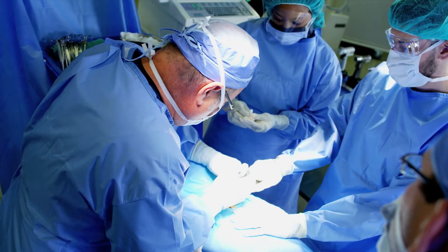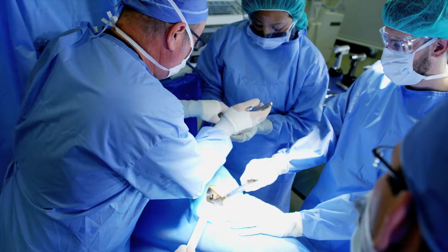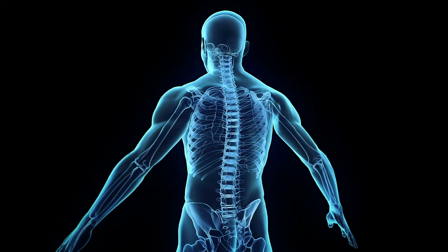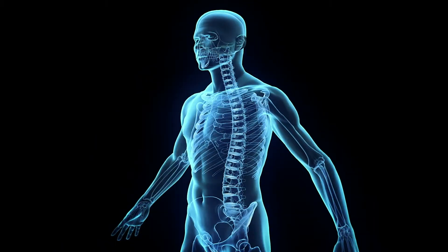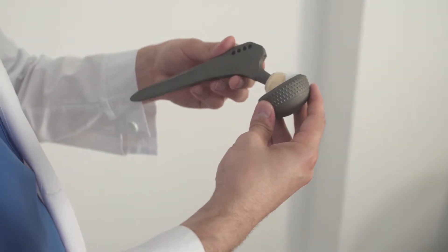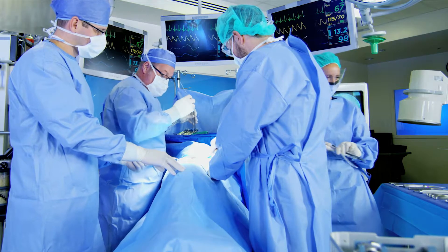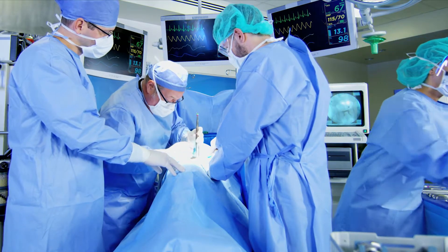Orthopedic surgery can be tricky. Doctors often take a bone graft from a patient's own body or even a cadaver and try to refashion it into the shape they need. Replacement parts made of metal sometimes don't fit just right, and existing bone substitutes have their limits.